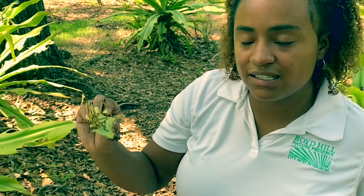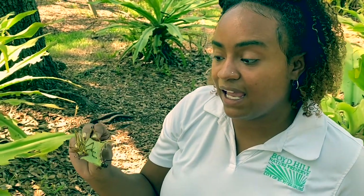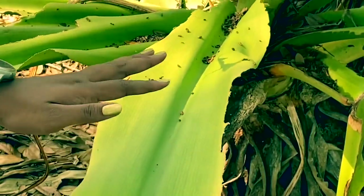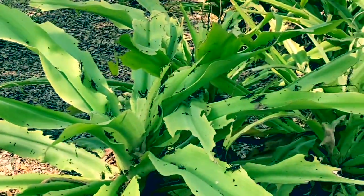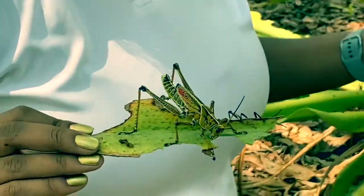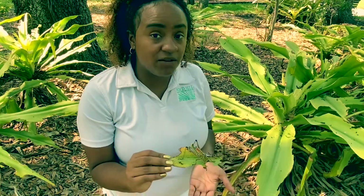The only reason why people consider this a pest, even though it is a native grasshopper, is because it can really destroy a lot of ornamental plants that people keep in their yards. You can see all of the destruction that has occurred on this plant here. If you have one or two of these guys, it's not going to be a big problem. But the issue is when they're in the nymph stage, they tend to hang out in groups. The females lay so many eggs and generally lay them in the same area, so when they first emerge you're going to have a ton of nymphs, and all together they can be very destructive.